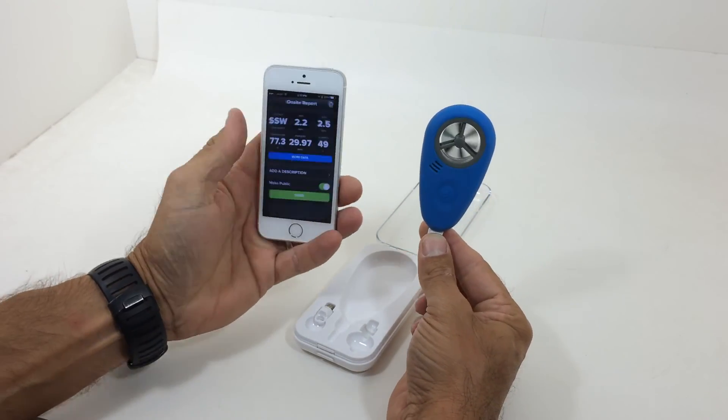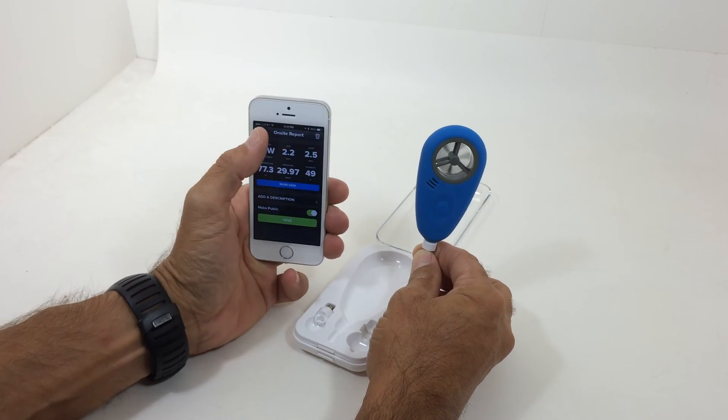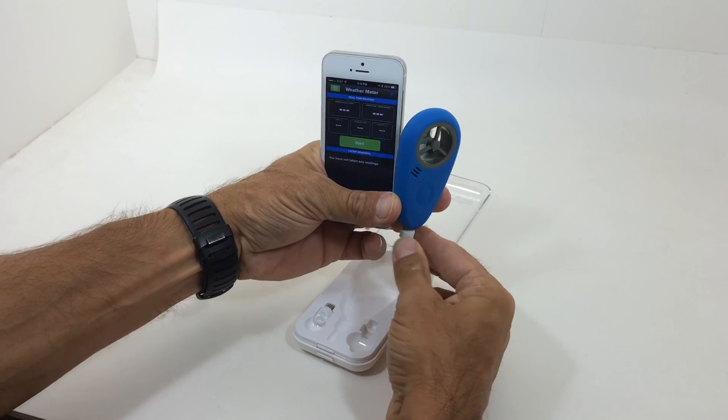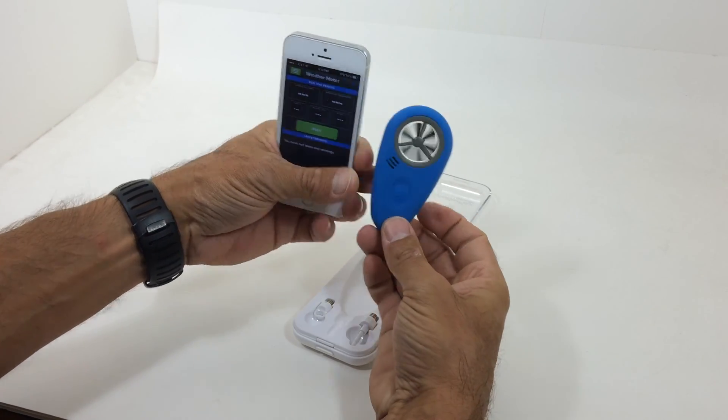Again, up to 100 feet away for all of your readings and adjustments. That is from PKS Distribution — the wireless, first-ever Weatherflow weather meter.